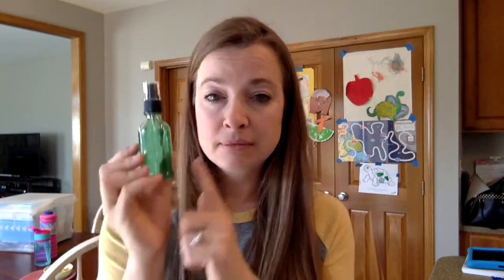Sometimes I'll make a spray for people who have just had a baby — a postpartum peri spray with extra oil in there. So it just depends upon what you're gonna put in there, but you can fill up the spray bottle.